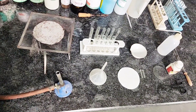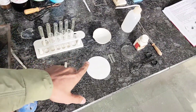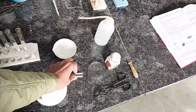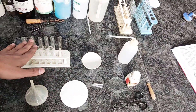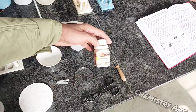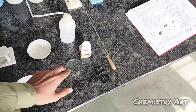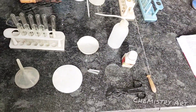To perform Lassaigne Test, we require these things: burner, tripod stand, wire gauze, funnel, filter paper, fusion tube, china bowl, test tube, test tube stand, distilled water, very important element sodium metal, tongs, dropper, and watch glass.